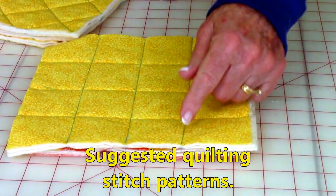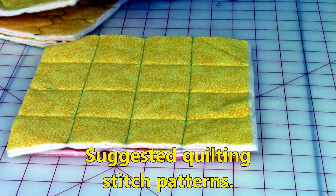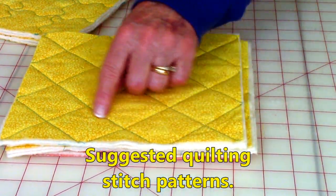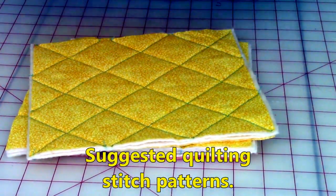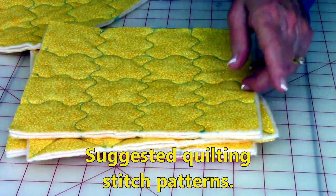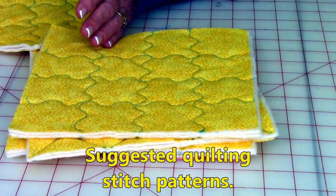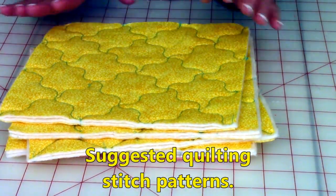You can do straight stitches going up and down and then side to side, or you can go corner to corner — do all your corner-to-corner one way, then turn it and do the other way. If you have the serpentine stitch — a wavy line — you can do the same thing going up and down, then side to side, and also corner to corner.